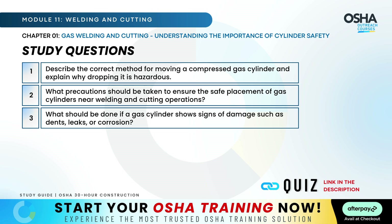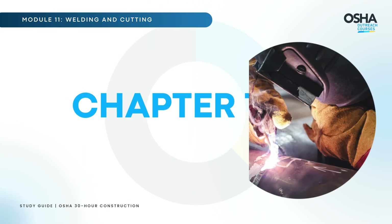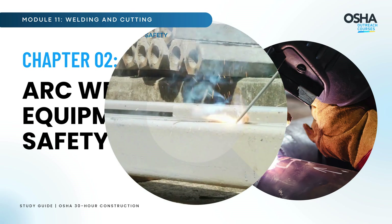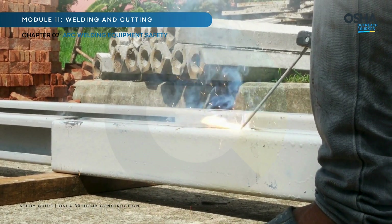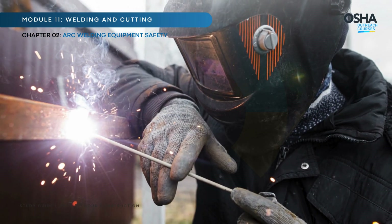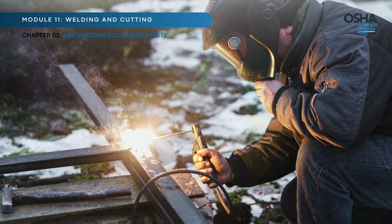Now let's consider these questions and discuss with your team. Now on to Chapter 2: Arc Welding Equipment Safety. Arc welding is a highly effective process, but without proper equipment handling, it poses significant hazards. Let's dive into the best practices for keeping the workplace safe.